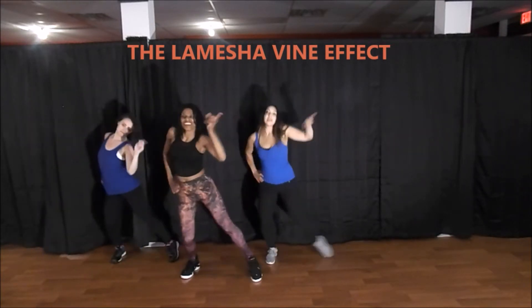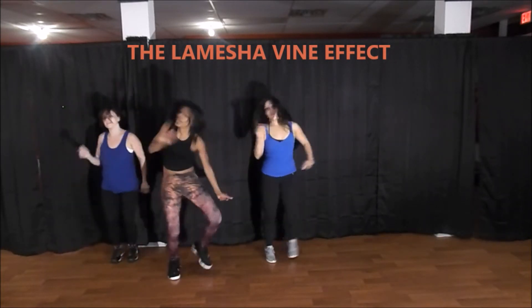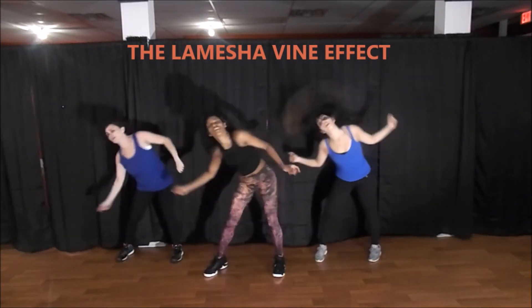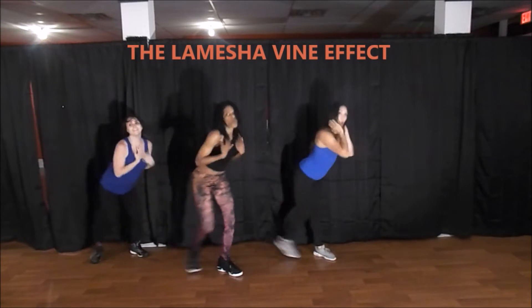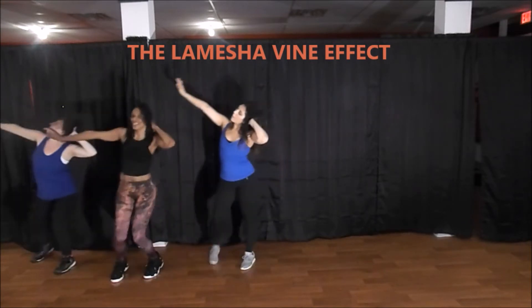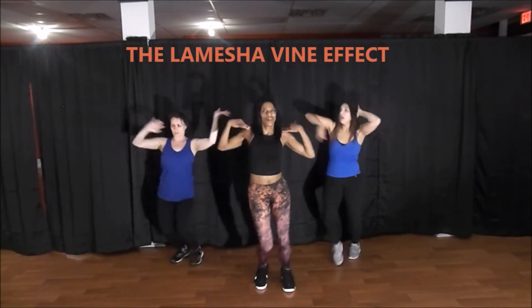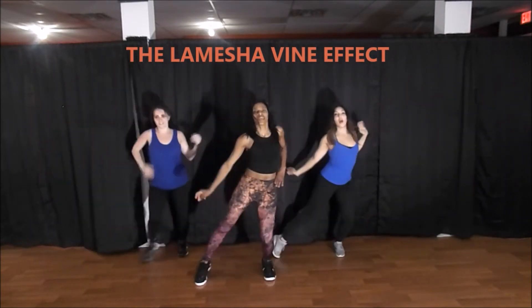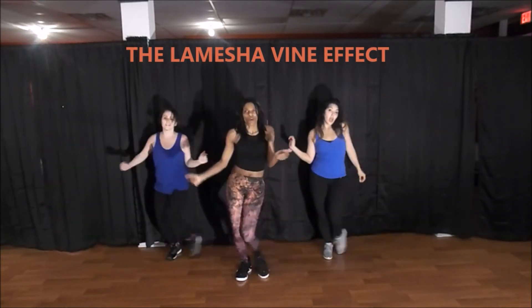Hands up! Last one — take your left. Hands up! One more — right foot to the front. Move! We got one more. Good — right step, stay with it. Right hand up!